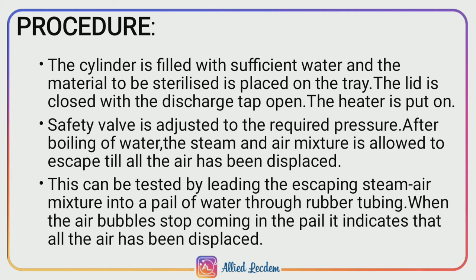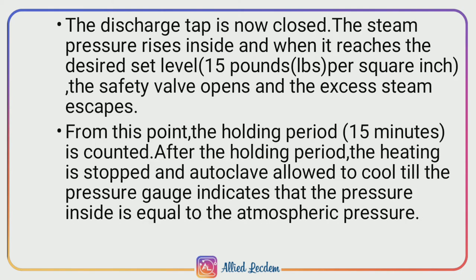The safety valve is adjusted to the required pressure, and after boiling of water, the mixture of steam and air is allowed to escape from the chamber until all the air present inside has been displaced. This can be tested by leading the escaping mixture of steam and air into a pail of water through a rubber tubing. When the air bubbles stop coming out, that indicates all the air inside has been displaced.